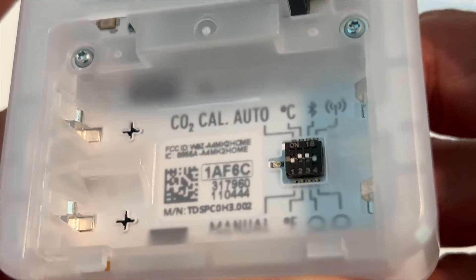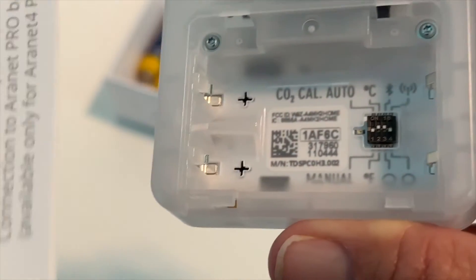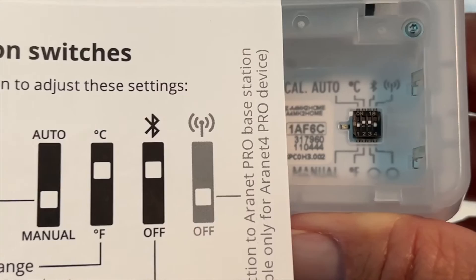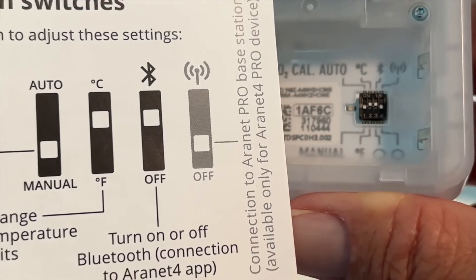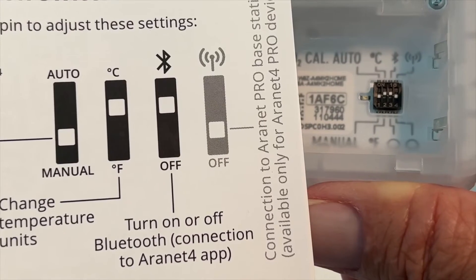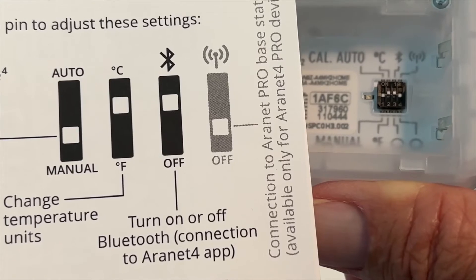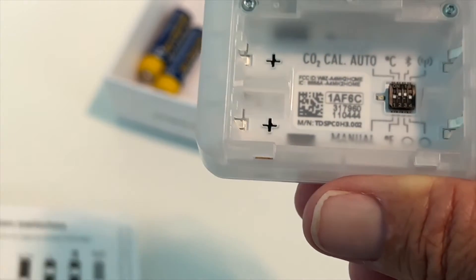The second one in is the temperature control. What you have to do is pull it down. You can see when it comes, it comes in Celsius. So what you've got to do is pull it down to Fahrenheit. There's a little tool that you use to do that, which is the same one that you get with your iPhones to open up your SIM card ports on the side.